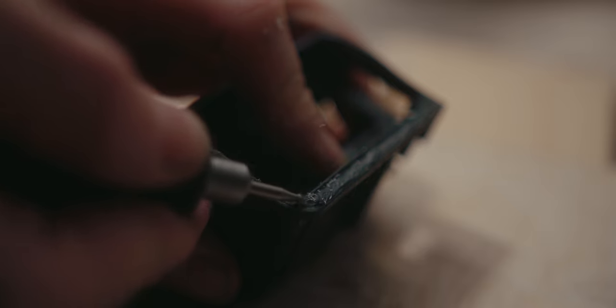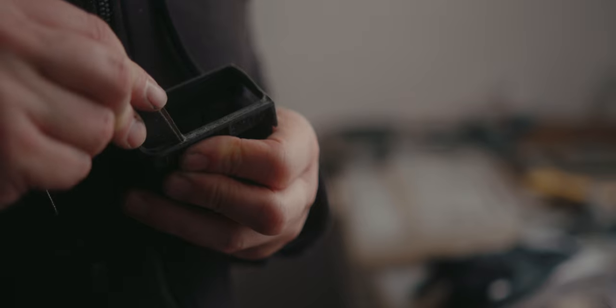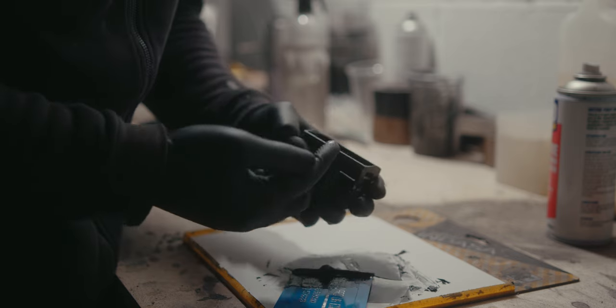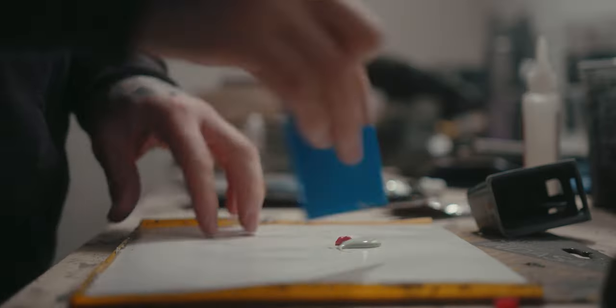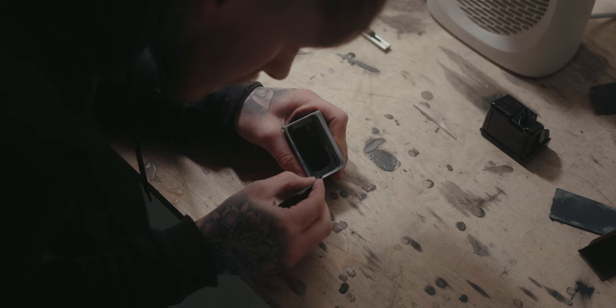Once the glue's set I can move on to shaping with the Dremel and by hand with sandpaper, then go through the filler process — basically back and forth sanding, filling, sanding, filling, until I end up with the final shape. There's not a huge amount of surface area to shape here, but you still have to go through that process and work through the grits.